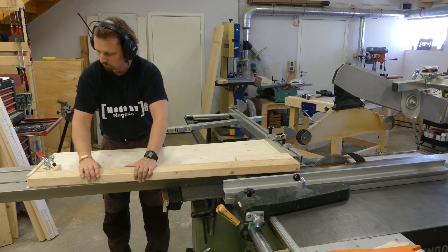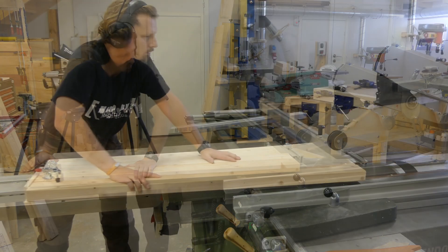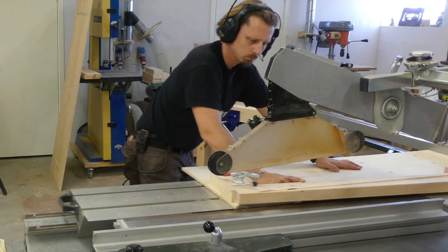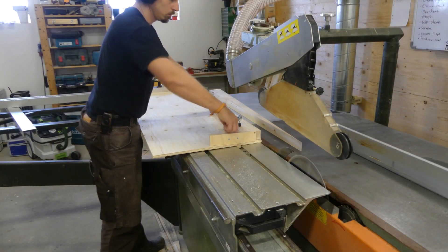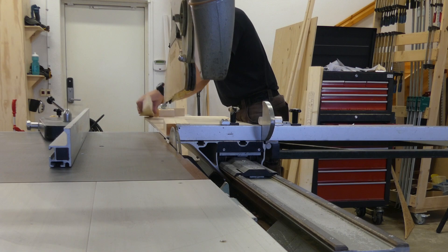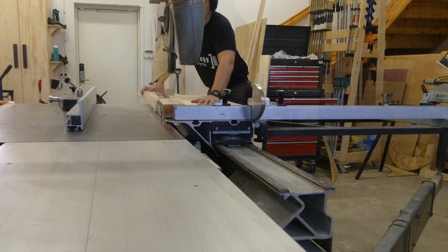To rip the long pieces I used my new crude tapering jig, which worked perfectly for this. If you want to see how I made it, there's a link in the description below. After the first piece was ripped and removed from the jig, I could clean the offcut piece and by that get two pieces from my brackets.